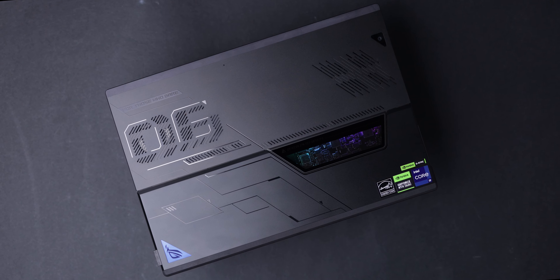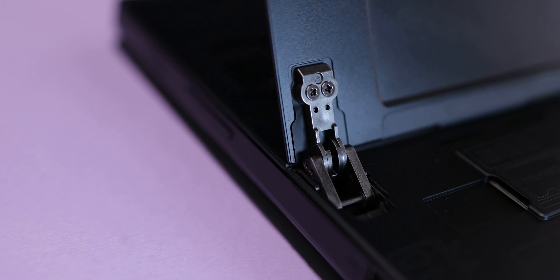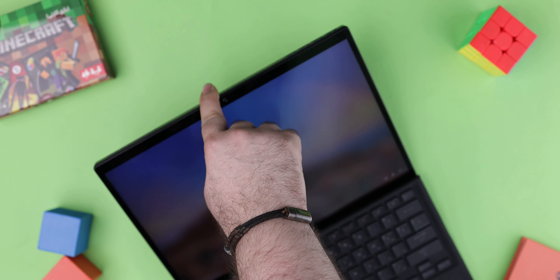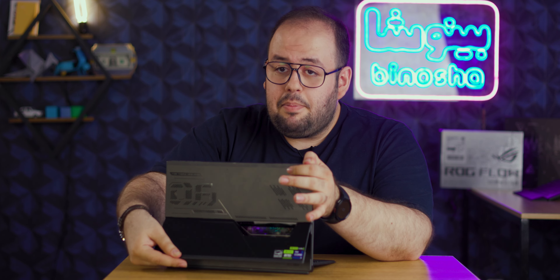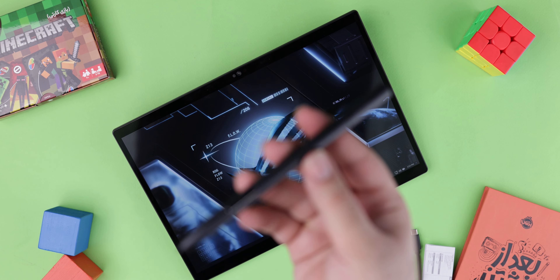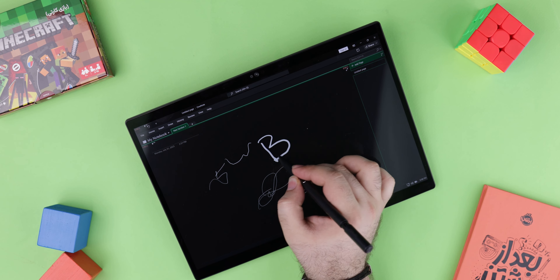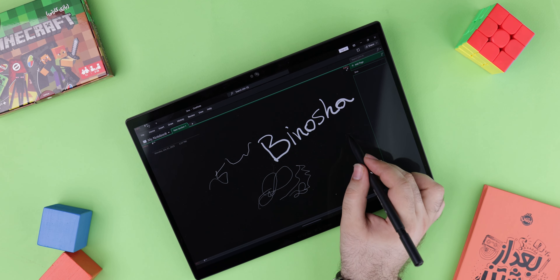This tablet has an aluminum alloy chassis — it is stiff and rugged. The stand is powerful and strong, and you can easily put it in bed mode for drawing. You will also get an Asus Pen version 2 in the package, which is a special feature compared to iPad and Surface devices, because those don't include the pen in the box, but Asus does.